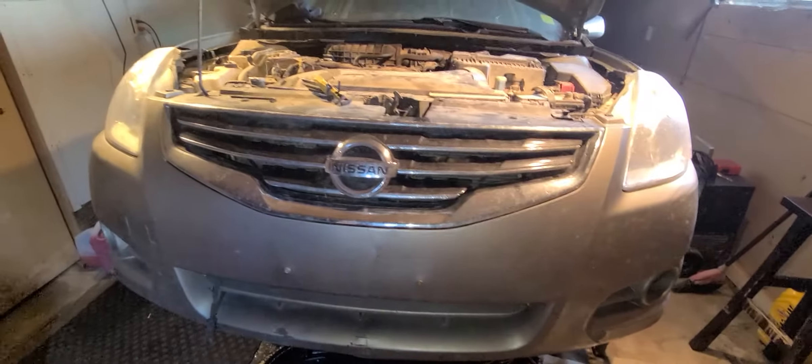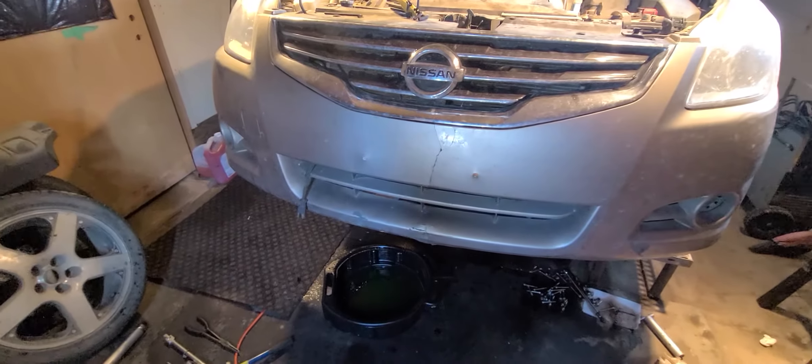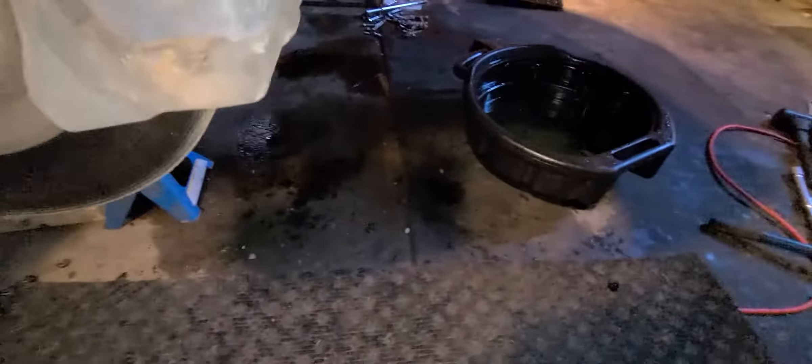Hey guys, just sharing a quick video on a 2010-2011 Nissan Altima doing a rad drain, coolant drain — simple stuff. I'll show you down here where it is.